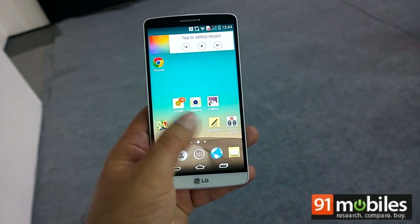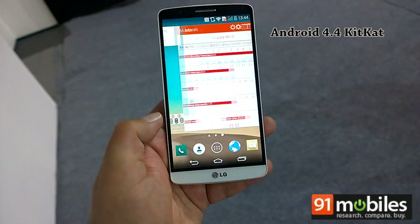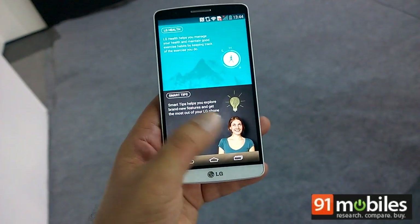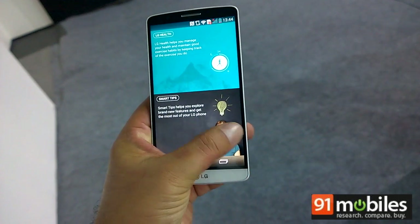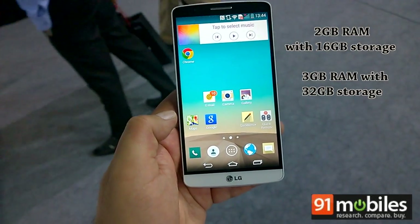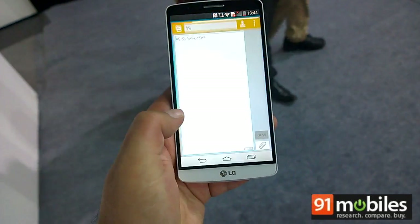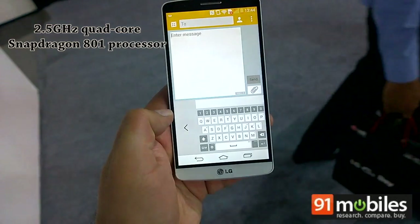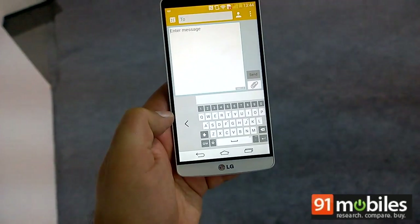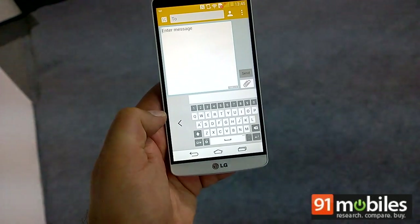As far as software is concerned, the G3 runs Android 4.4.2 KitKat with LG's custom skin on top. The device supports NOC code to unlock and there are quite a few special features, such as the smart keyboard which is very customisable and also learns as you type, eliminating mistakes.